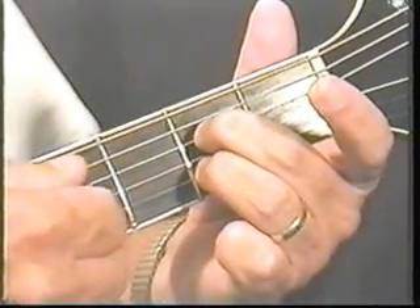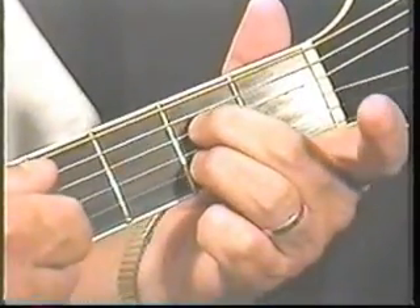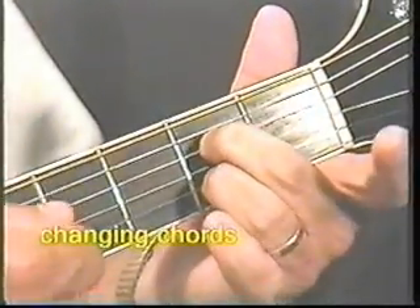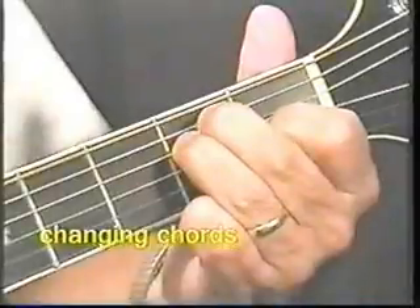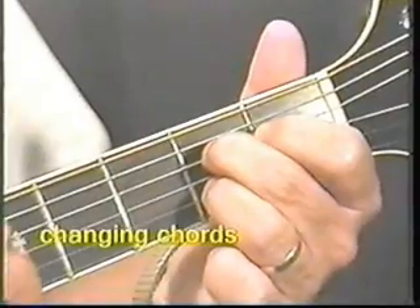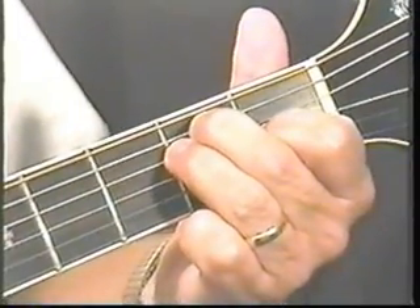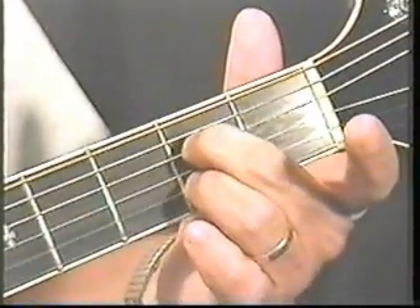Hear that? Now let's try something — I want you to get used to making A seventh, and then I want you to go back to E, and then back to A seventh, and go back to E. So I want you to get used to making E major — the first chord you learn — and then A seventh.